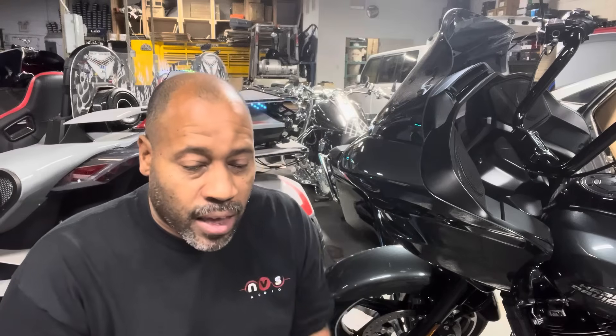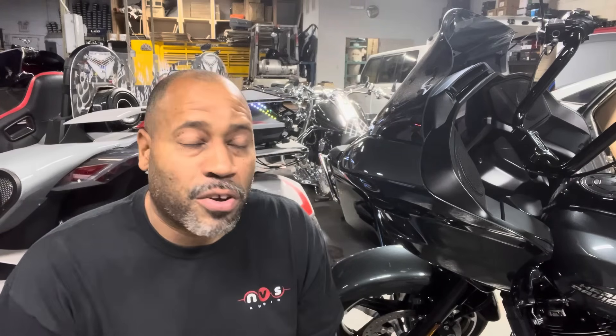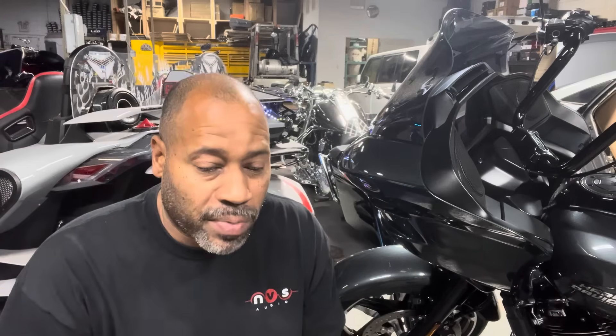Carlos Ramirez, owner of NBS Audio in Roselle, New Jersey and Daytona, Florida. I've had two customers this week with the same issue, so I figured I'd make a quick video about it. If you have a big audio setup on your bike and you have your bike plugged into a tender, you cannot be playing the music full blast in your garage, because most of these tenders are just designed to top off the battery.